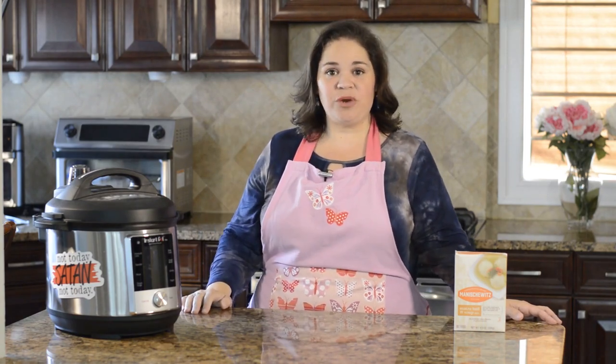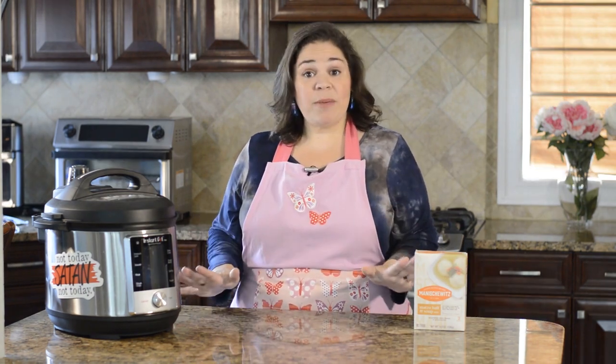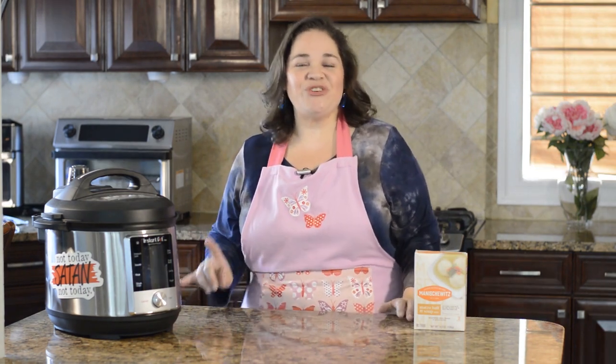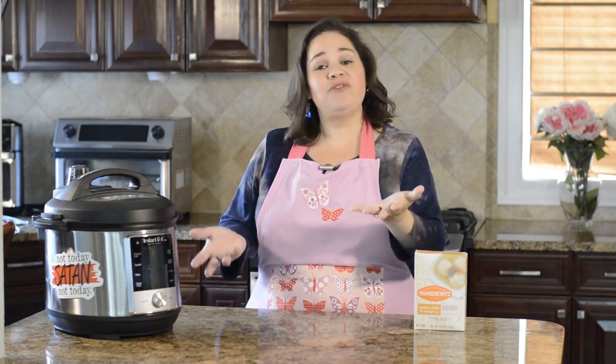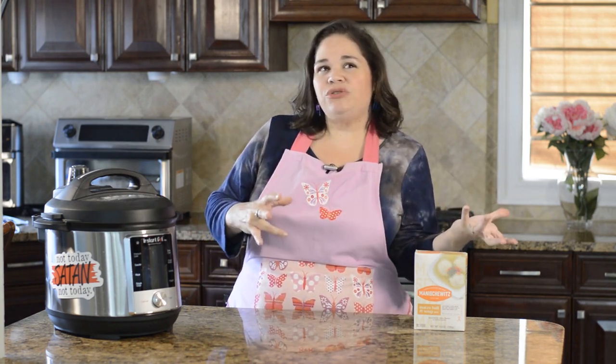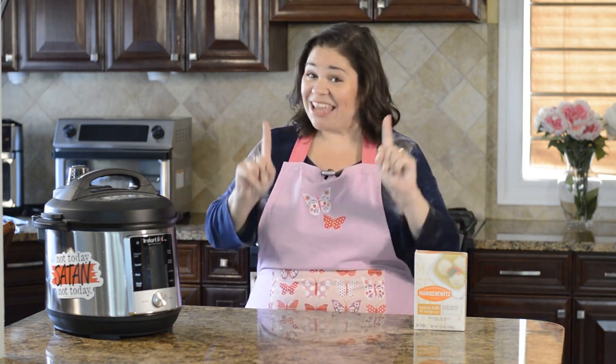Hi everyone, this is Lana from Lana Under Pressure and in this video I'm going to show you how to make my Instant Pot matzo ball soup. My Grandma Bunny's matzo ball soup was the very first recipe that I converted to the electric pressure cooker. If you've never had matzo ball soup, I've heard it's kind of like a really good chicken noodle soup mixed with light fluffy dumplings — and what I can tell you is that it's absolutely delicious.